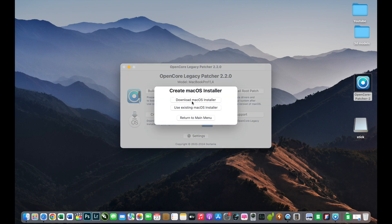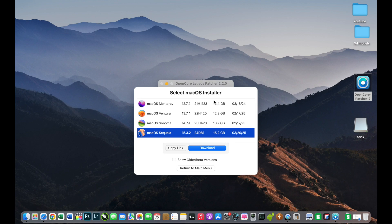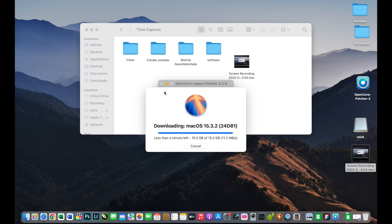I will select 'Download macOS Installer' and be patient because it will take some time. macOS Sequoia is now selected and I will press Download — just be patient because it is a very big file. It's almost done; it took about 25 minutes, but it depends on your internet speed.